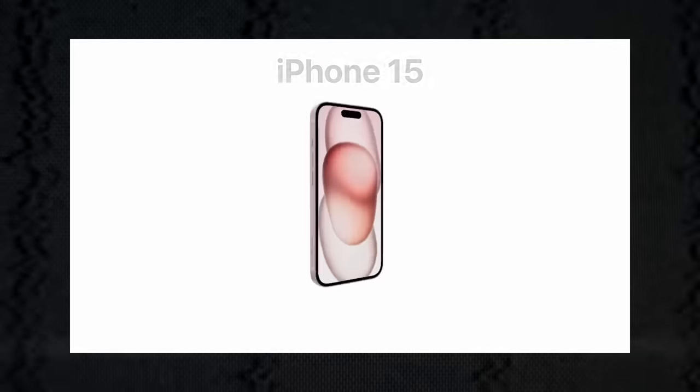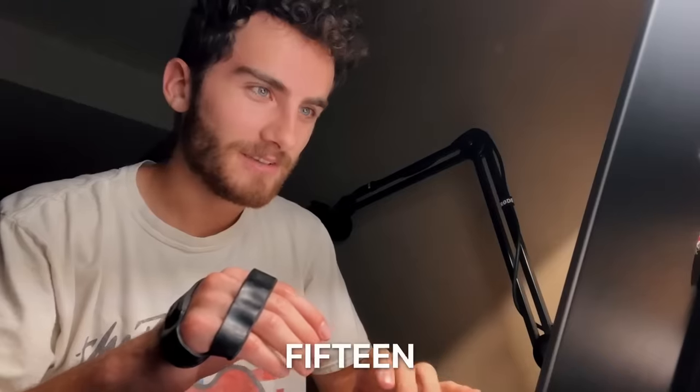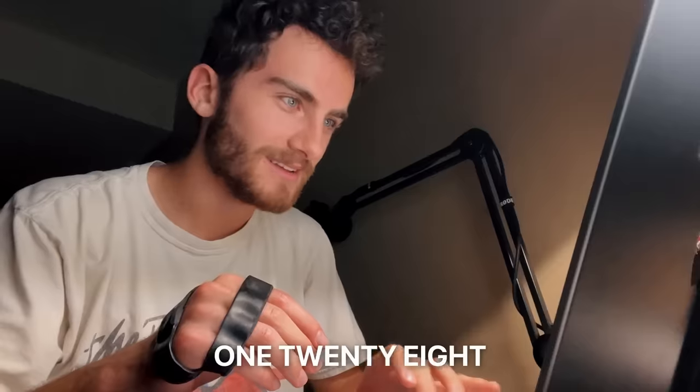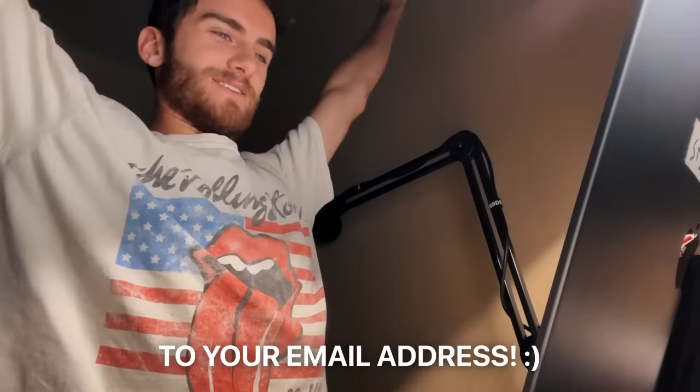The first thing I needed was the iPhone 15. I woke up at the crack of dawn to pre-order this thing so I could get it as soon as possible. I'm in — iPhone 15, pink, 128. Place your order. You're all set. Confirmation and delivery update will be sent to your email address.